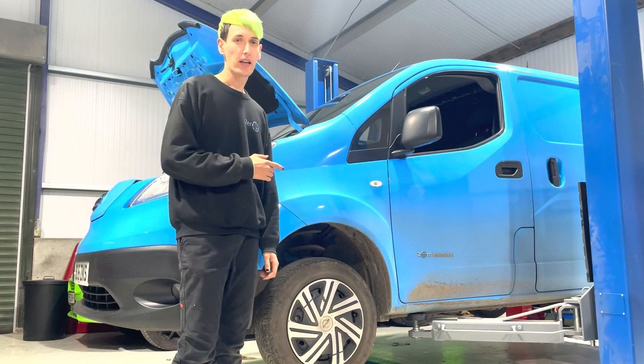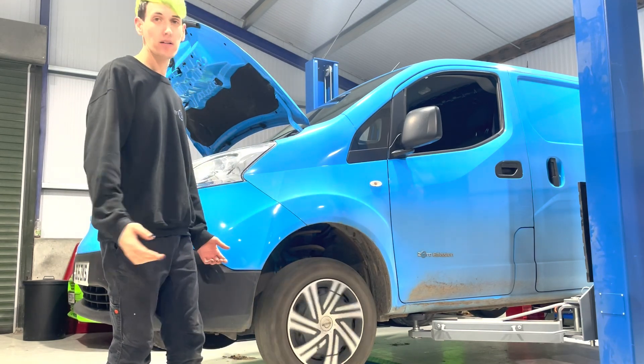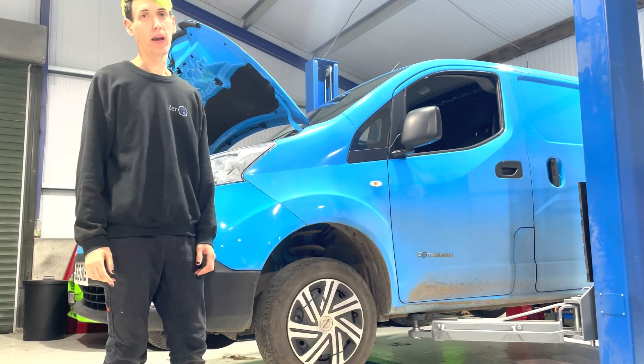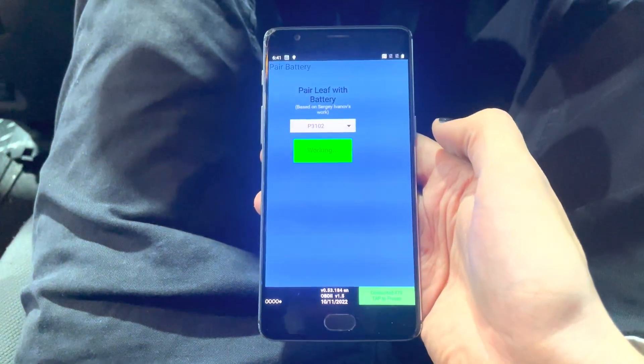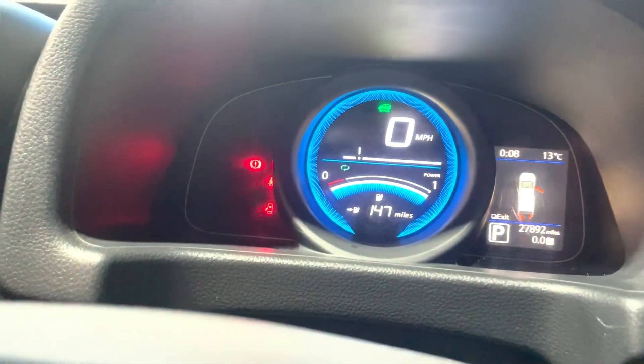The new 40kWh battery is all bolted in and connected up, and the wheels spin. I just had to pair the battery with Leafspy, and now it's all good — no errors on the dashboard. We took the old battery over to the other side, and in the process got the forklift stuck on a slight uphill bit and had to push it with the tractor, but it's all good now.